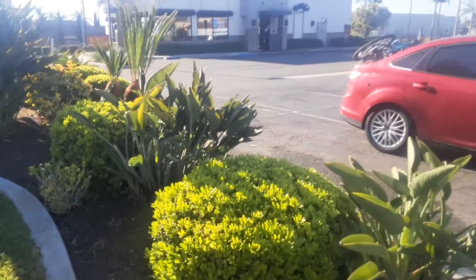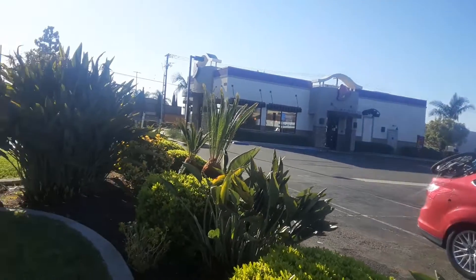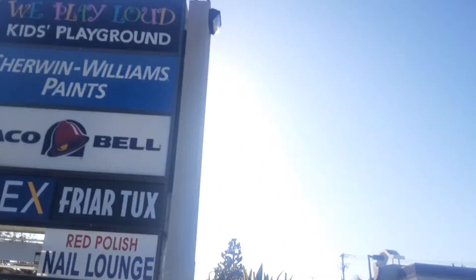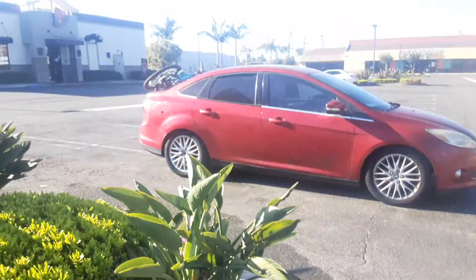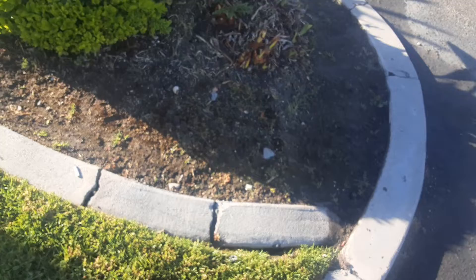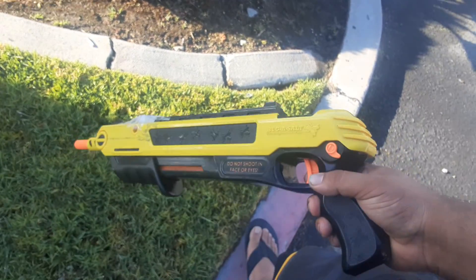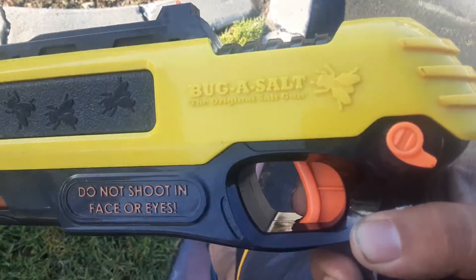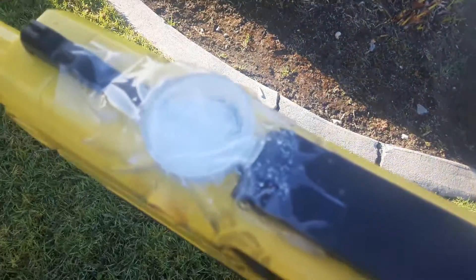I don't want to scare these birds away, but they're probably gonna get scared. I was walking over there and I saw this on the floor. I've been trying to get one of these for a long time — I didn't know if it worked or not. It's called a Bug Assault. You fill this top over here with salt.